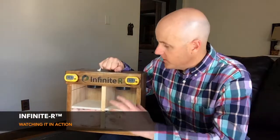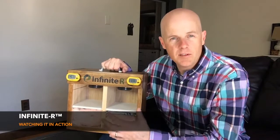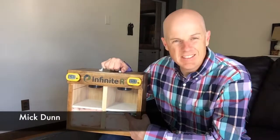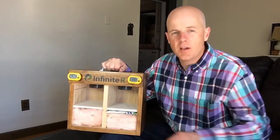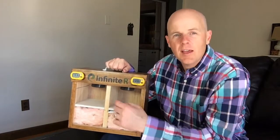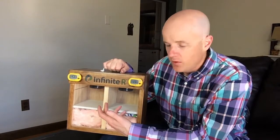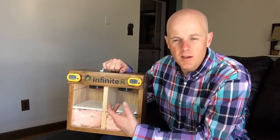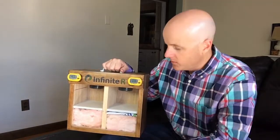I'm going to show you a quick hotbox test. These are the little hotboxes that we've made up that show the Infinite R phase change material in action. What we have in here is a 78 degree phase change material and we're showing it with two chambers side by side. We have some lights in here and the light creates heat so that we can try to melt the phase change material, or simulate basically a high heat environment, and try to compare with and without phase change material.